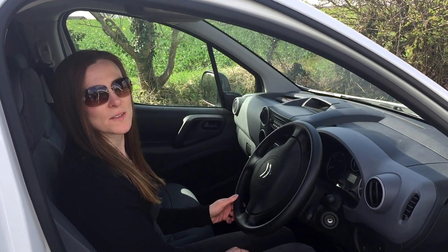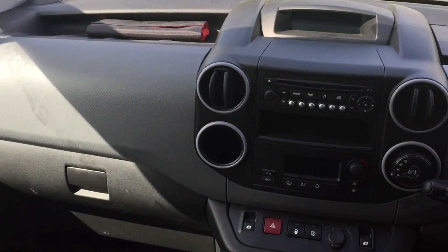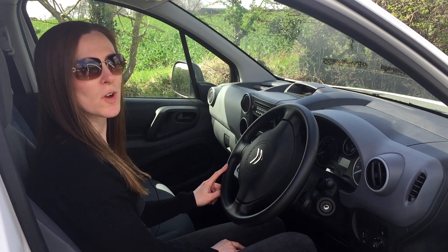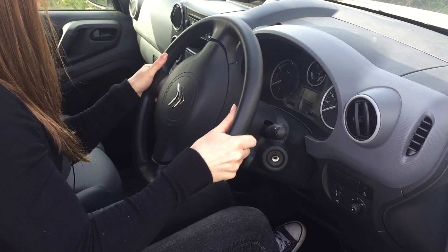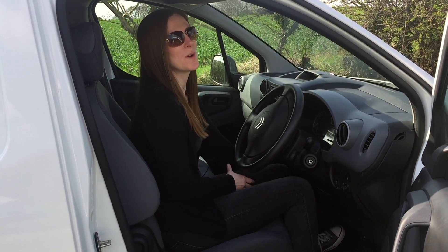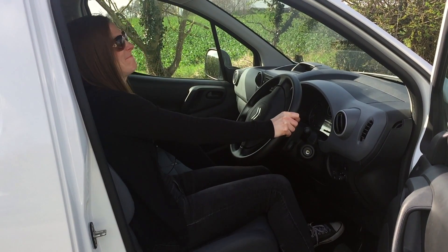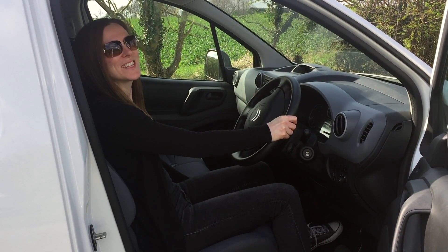Jumping inside, the fit and finish is everything you'd want from a working van. I've driven this Berlingo over 100 miles, and I can honestly say it's like driving a car. You've got your standard reach and rake adjustment. The seat height is adjustable, but you have to be quite heavy to get it to work — it's not easy.